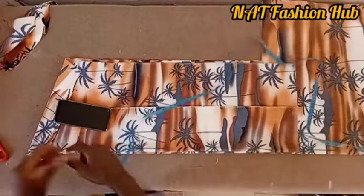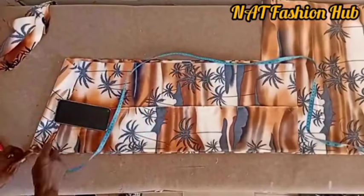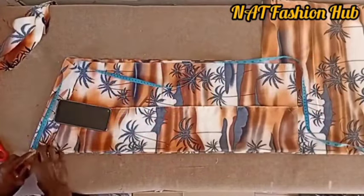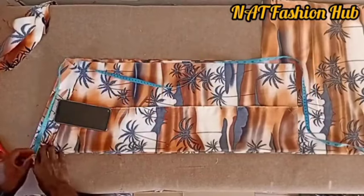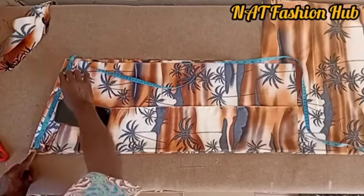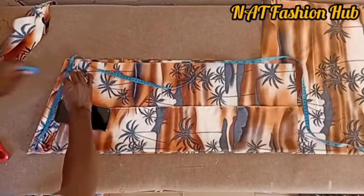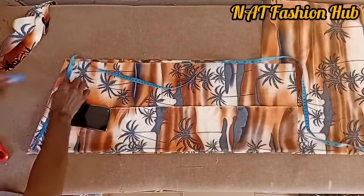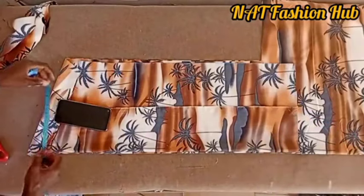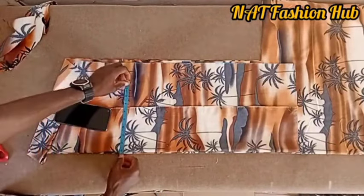Now apply the measurements. Starting from the fold, get the shoulder measurement: 19 divided by 2 equals 9.5. This is 9.5 right here. We extend it down to mark the shoulder line.